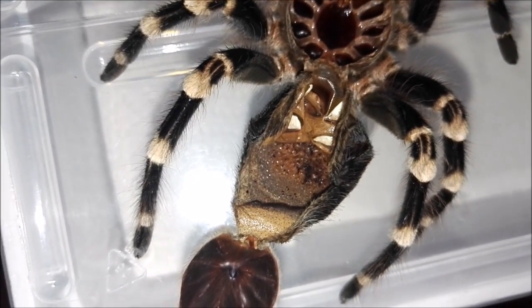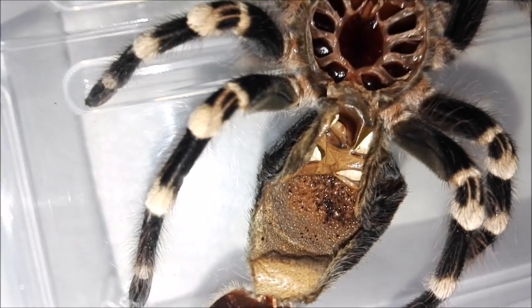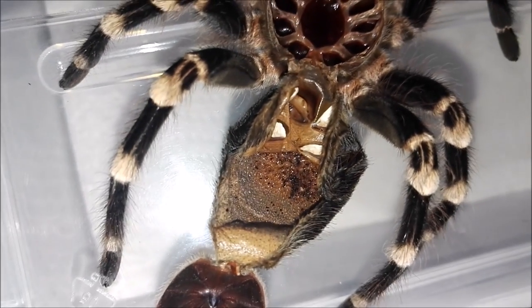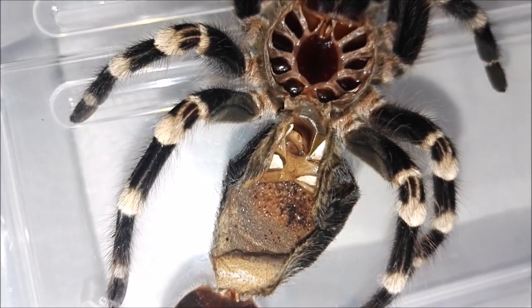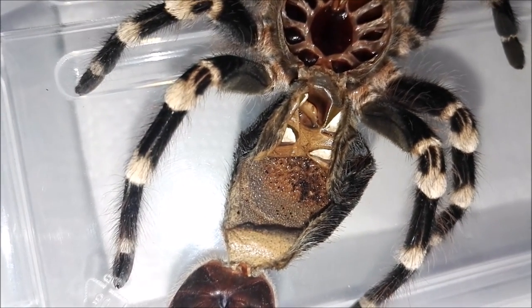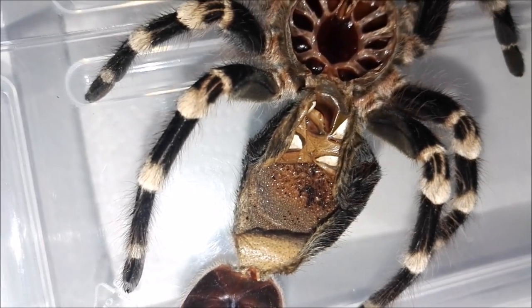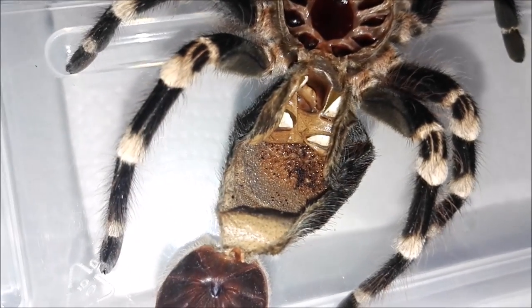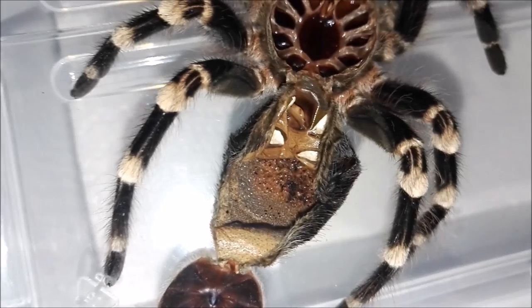I think it's going to take her a good couple of molts to repair herself after this. It's such a shame, but she seems to be okay. I'm going to give it a few days, make sure there's some water in there for her — there already is, but I'll spray the side of the enclosure a little bit — and I'll keep an eye on her over the next few days and see how it goes.